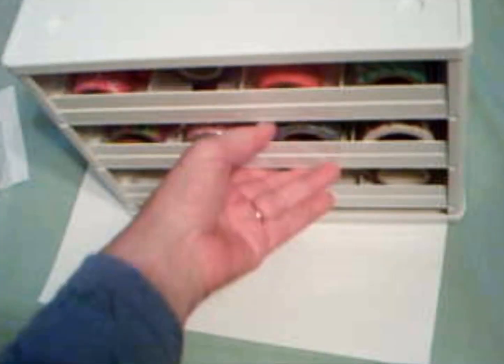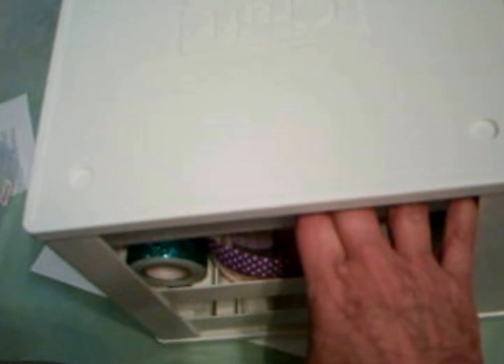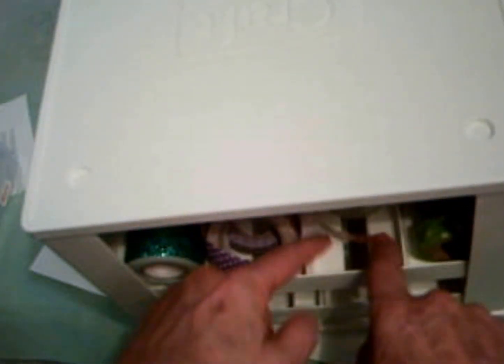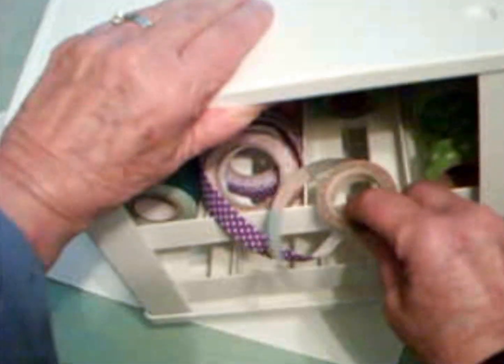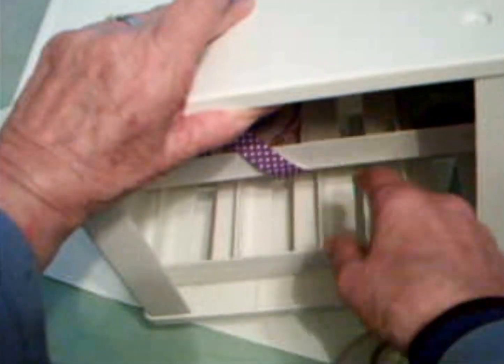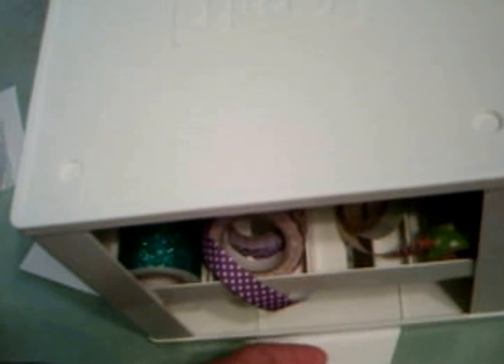I'm going to turn it around so you can see the back. Here's one of the problems. First of all, it's pretty good plastic — it's pretty sturdy. And if you can see from these indentations here, you could stack these. This is the back. What I'm going to need to do is put a piece of cardboard back here, because sometimes the rolls pop out of the back of the drawers. So I'm going to have to put something in there to keep them from falling out.